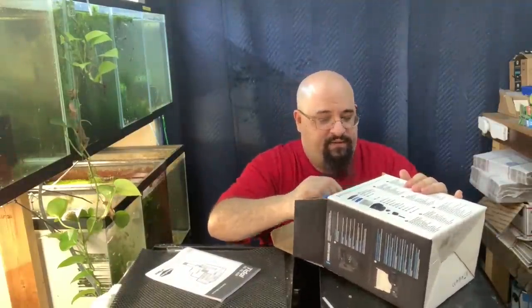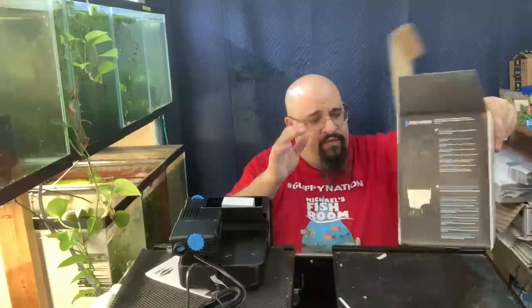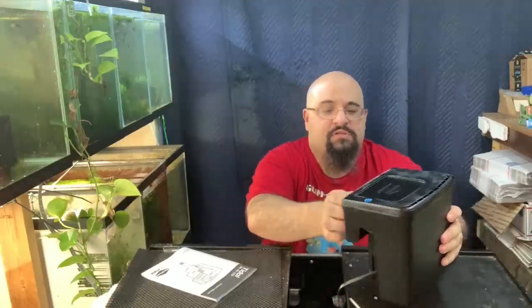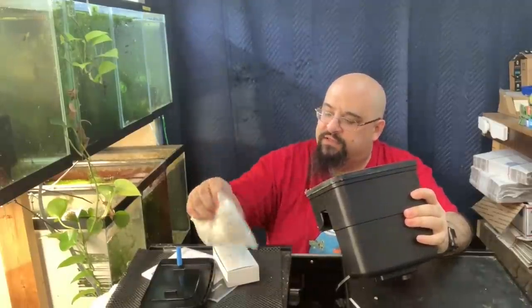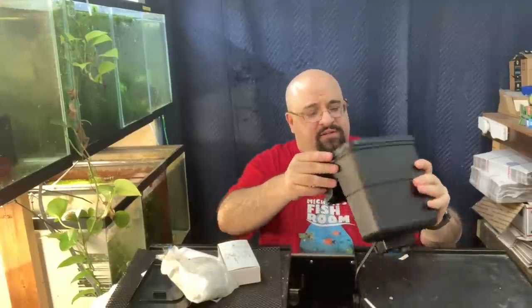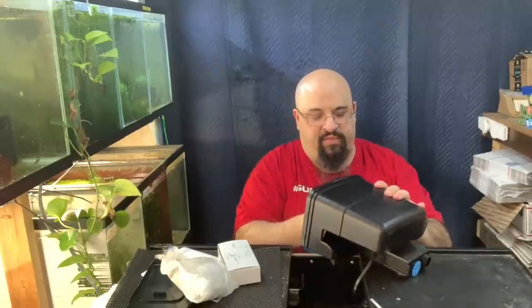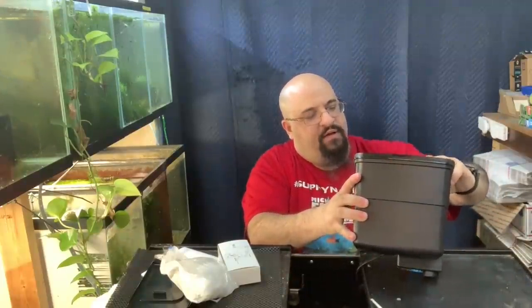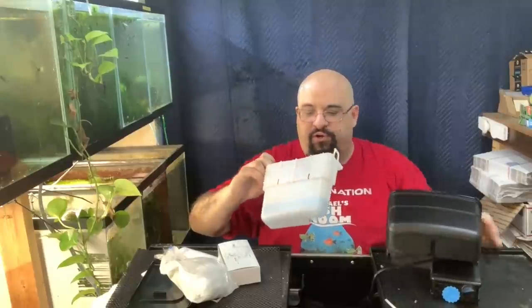Let's see if I can figure out how to get it out of the box. Nothing else in here — this is for up to 55 gallons. It comes with Seachem Matrix, which looks like rocks. The media basket looks pretty big, to be honest. There's a little clip to hold it in so it doesn't float up.